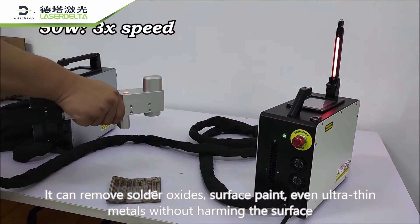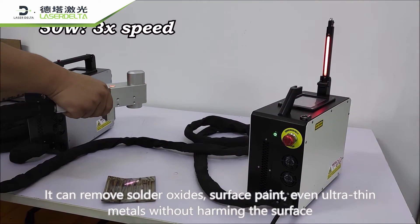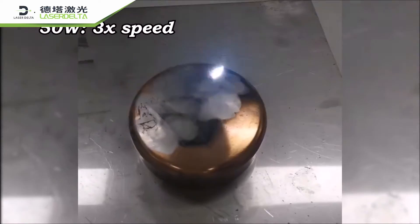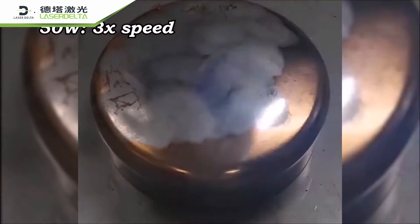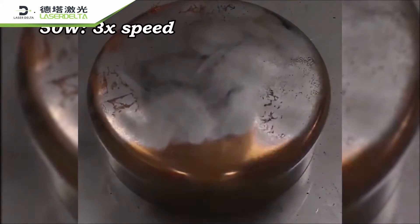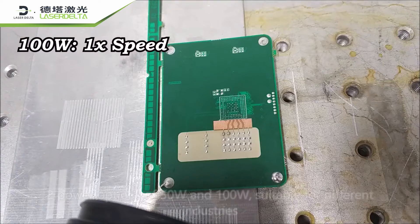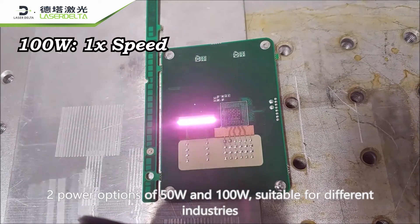It removes oxides, surface paint, and even ultra-thin metals without harming the surface. Two power options are available: 50W and 100W.